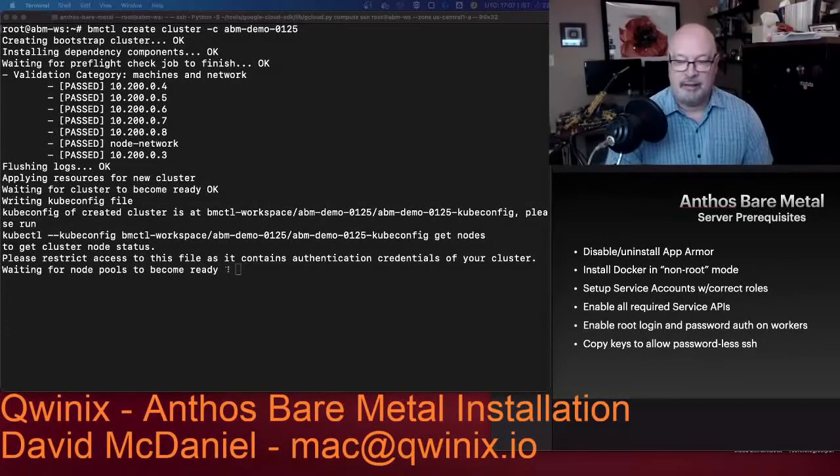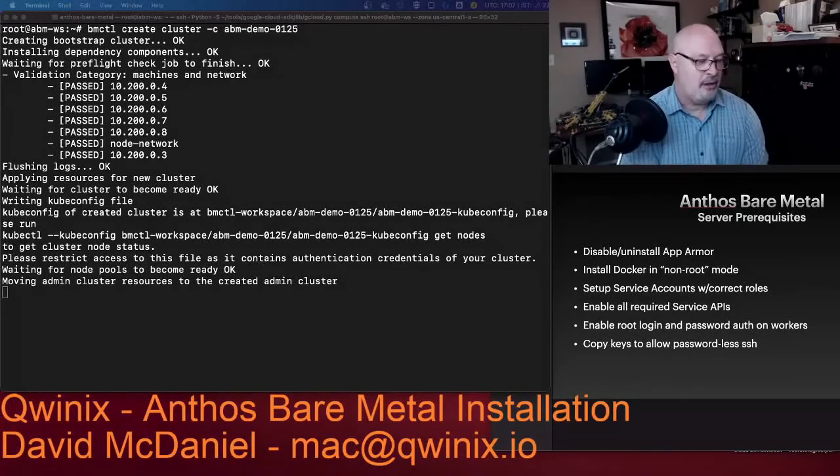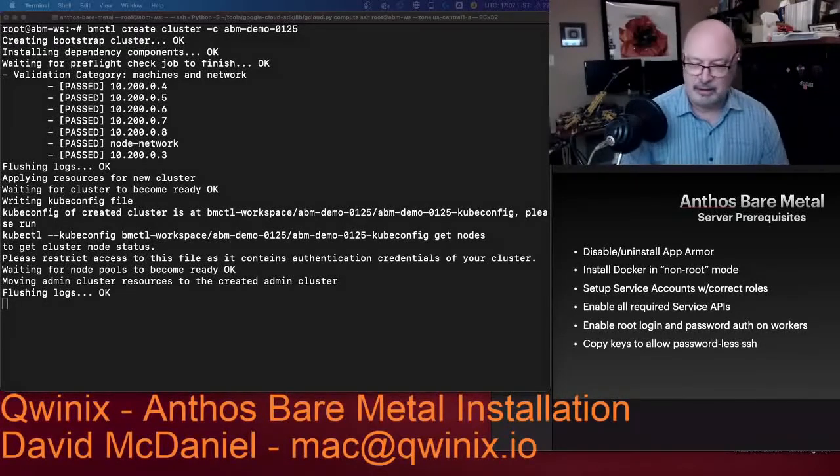We're about 10 minutes 25 seconds in. You can see the cluster has become ready. It wrote a kubeconfig file listed there, and it's obviously telling you to restrict access to that. Now it's waiting for the worker node pool to become ready — and it already is — and it's moving administrative resources from the temporary bootstrap cluster to the real admin cluster or control plane. Then it will flush the logs out, and we shall be done.